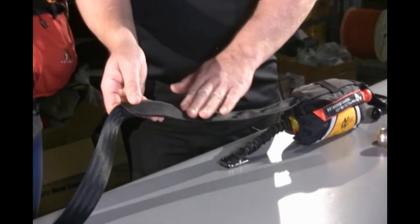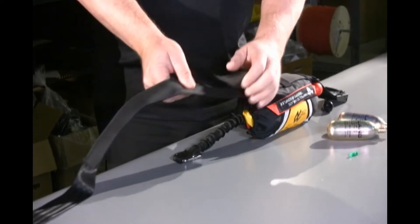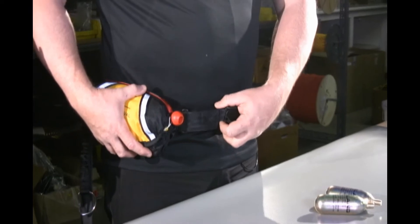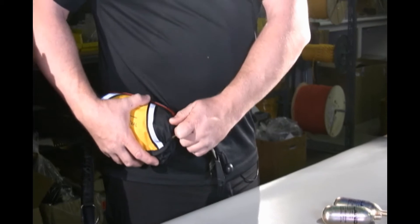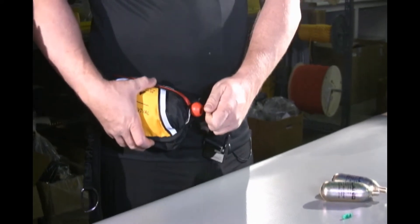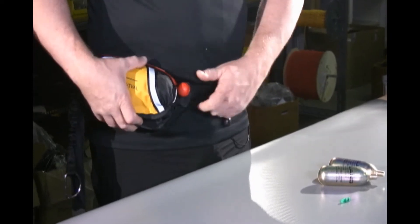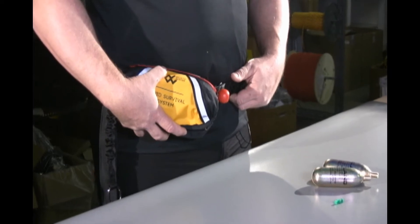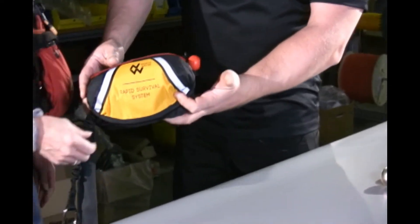We've also created a rubberized lining on the inside of the belt. This is very important because when we wear the RSS on our hip — whether against skin, a swimsuit, or even a dry suit — if the belt isn't on tight enough, when I jerk the tether, I don't want the bag to rotate around my hips. I want to be able to deploy that manual inflator good and hard. The rubber lining ensures that when held tightly against the person and I jerk on that tether, it doesn't rotate the bag around the body. We want that tether to deploy, not to move the bag.